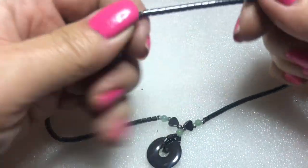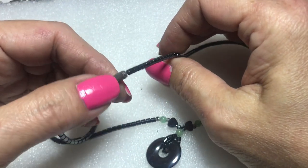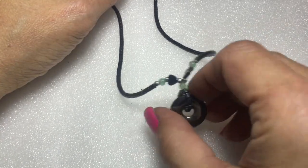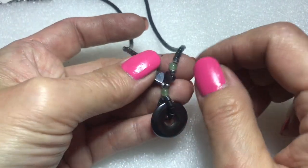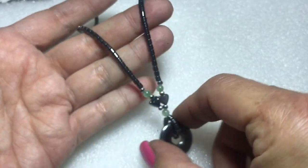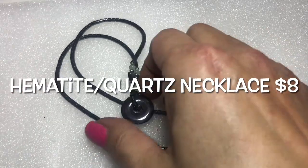Next up we have this really pretty hematite cylinder chain with a barrel cap clasp at the end. It ends in a pendant which is also hematite in a little donut shape, and it has double hearts. There could also be jade-eyed beads. That's nice — very nice.